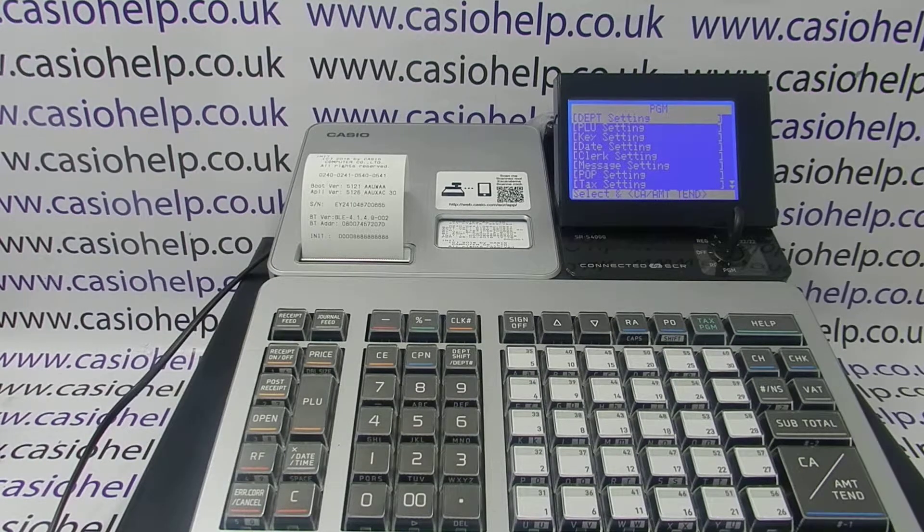For more information on using and programming the SRS 4000, click on any of the video links appearing on screen now, subscribe to this YouTube channel, or check out casiohelp.co.uk. Thanks for watching.